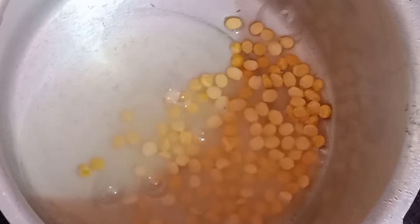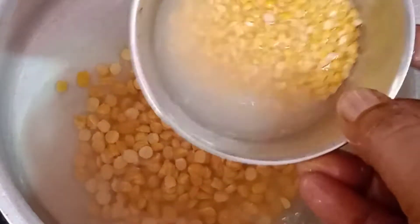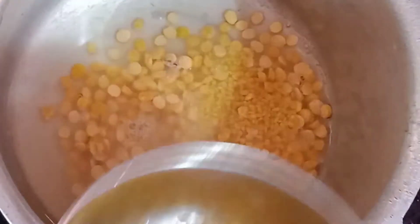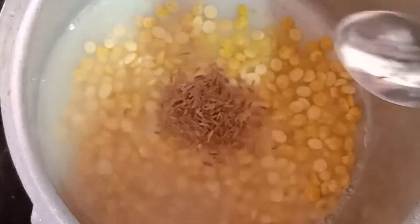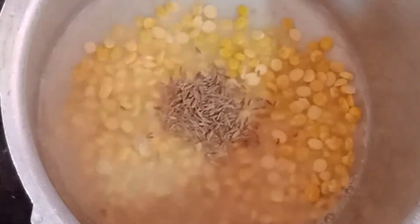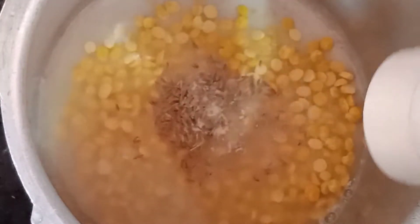I will add 1 tablespoon of salt. Add 1 tablespoon of salt. We will add 2 tablespoons of salt. 1 tablespoon of salt. Add 1 tablespoon of salt and get it as the top of salt.